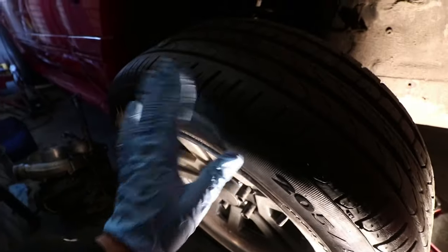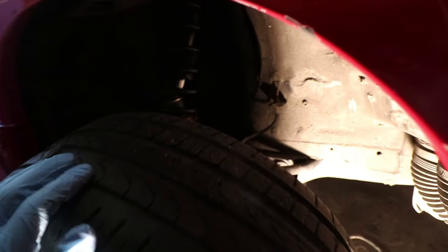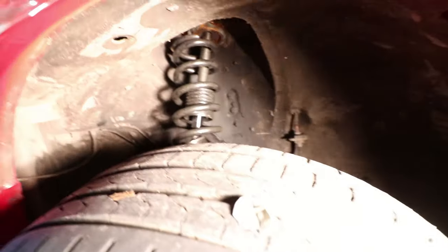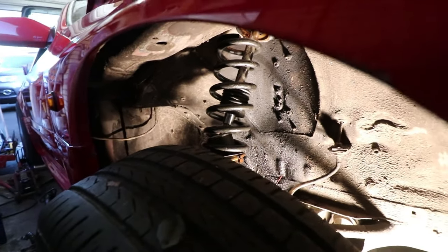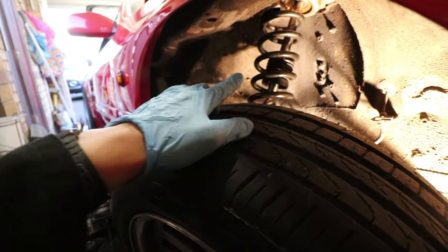I'll show you why we're fitting the coilovers. The ride height of the driver's front kept on changing during drift days. I thought it was just cheap coilovers, but if you look closely you can see the coilover is mangled. As you can see, the coilover in there is bent in two. I think it basically leaked all the gas or oil or whatever is in it. That's why we're changing those crappy ones out.